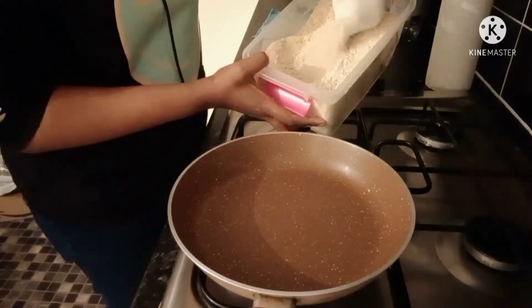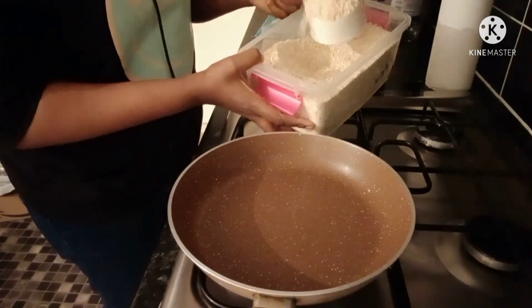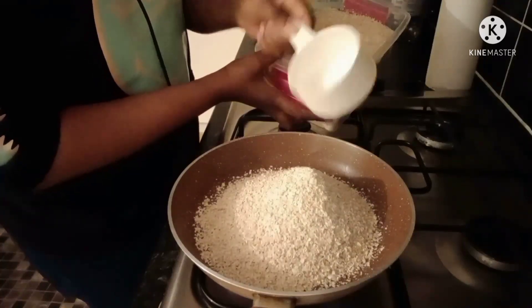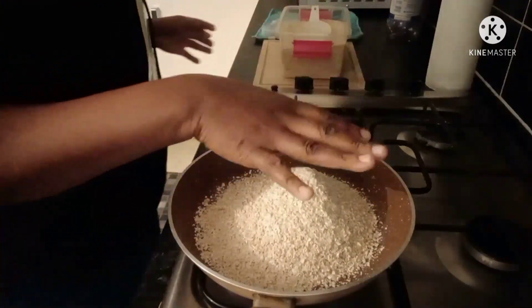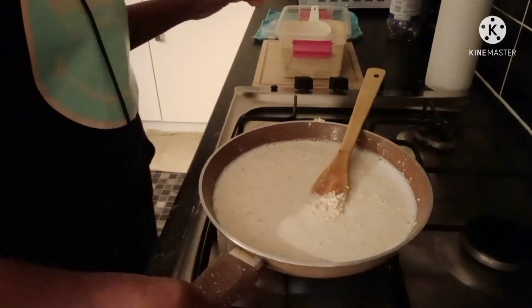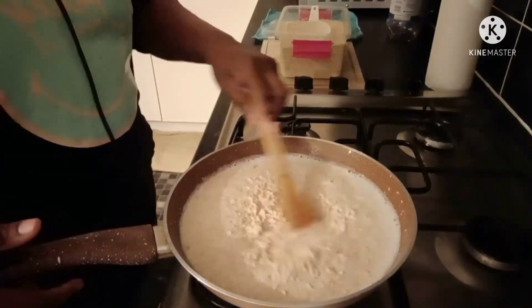I blend the oats into powdered form. This particular oat is very strong compared to previous ones I used. You can use any type of oats — just blend it with a food processor or any blender you use for dry ingredients. I have my blended oats in this bowl, roughly blended, but you can blend yours more finely if you want. You can either add water first or add the oats first. This is enough for three servings, so just add the water and mix properly.